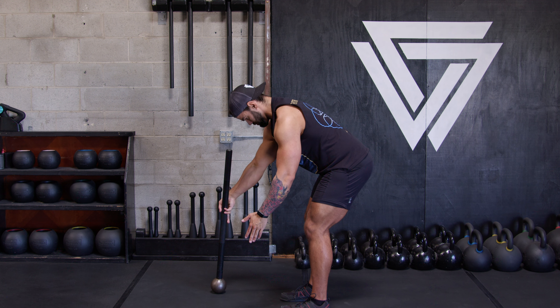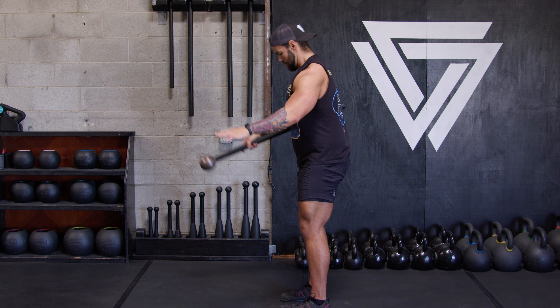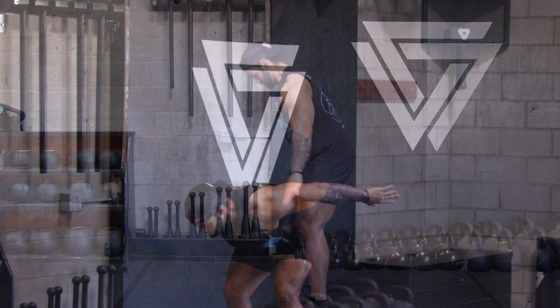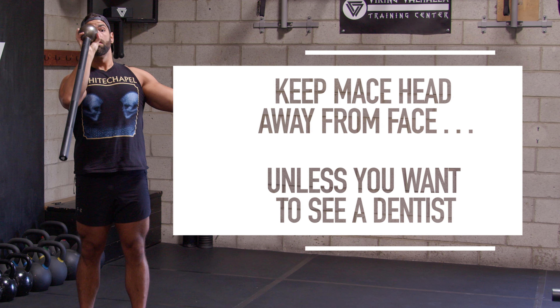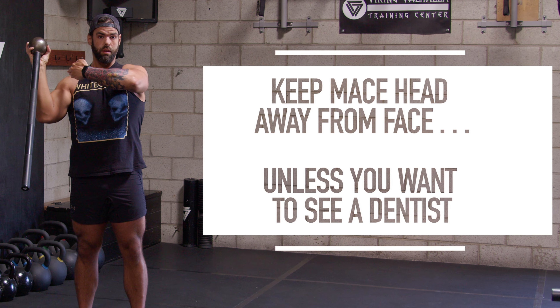Next we're going to do mace bell swing and catches. Make sure you tilt that mace while your hips are hinged back. Swing it back, hiking it, and then pop those hips up, sliding your hand up toward the mace head, catching it with a nice firm grip on your thumb at the mace head. I like showing people to slide the hand up and down at first so they feel more confident and understand that leverage point, because that long handle will feel pretty offset. Once you get better at it, you can flick it up from the wrist.